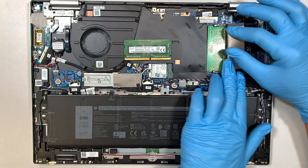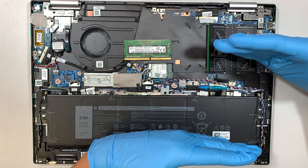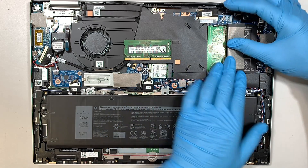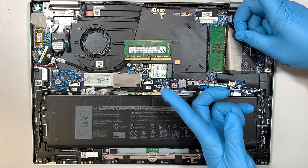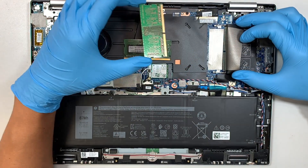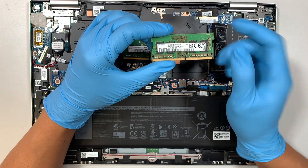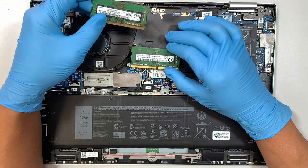What you want to do is you see these two little metal clips. All you have to do is push them apart — meaning push on both sides, left and right, away from each other — and then the RAM will pop up at a 45-degree angle. All you have to do is slide it to your left. This one is 4GB and this one is 4GB as well.